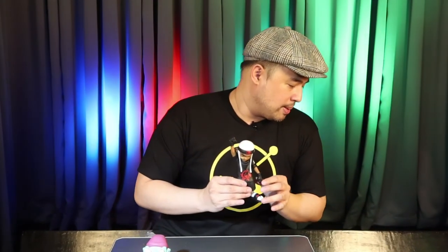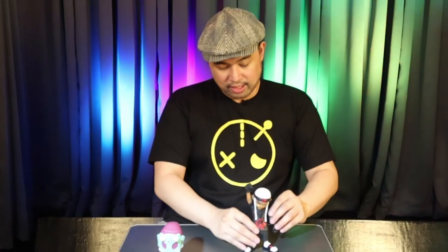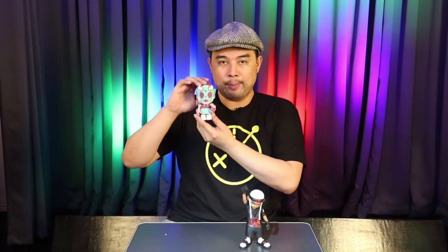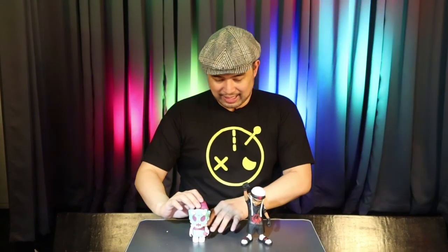Right? So there you have it guys. We have Screwface over here by Rios Palante. I love him. And of course we have Puck the Little Painter, the Wild Berry edition by Chris Dokebi. Yes. So happy.